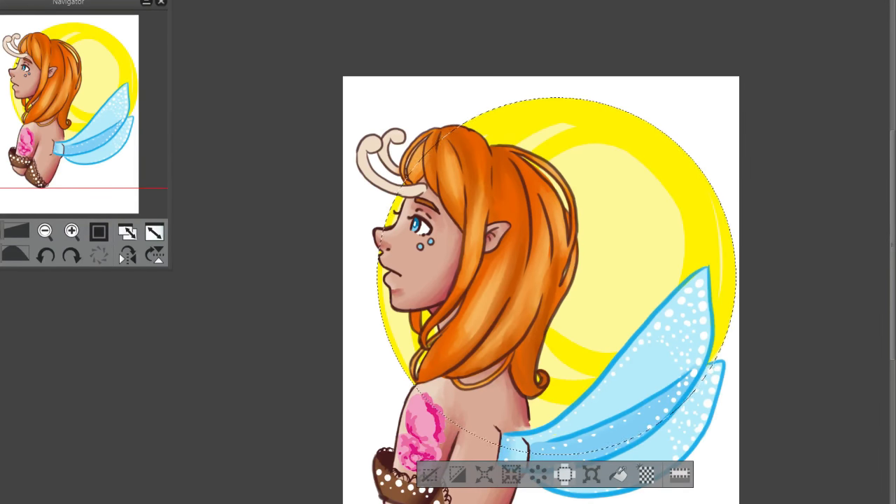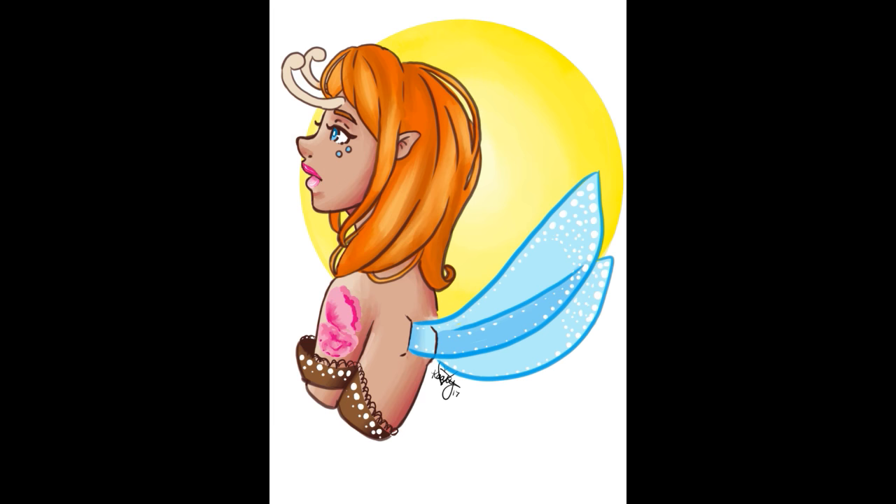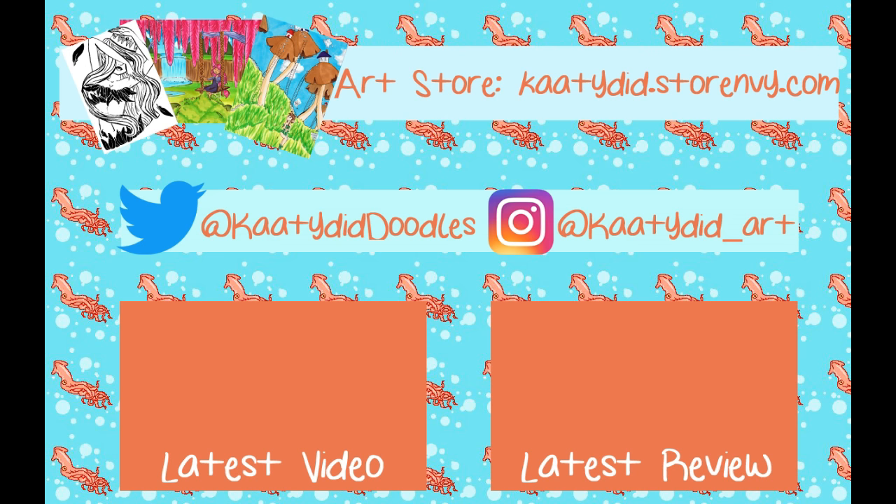I really hope you guys enjoyed the video. If you did, don't forget to thumbs it up. Also don't forget you can follow me on all of my social media and you can support my channel — links are down in the description below. Don't forget to subscribe to join the cute little squid pod if you haven't already, to keep updated on new videos and stuff. Until next time guys, toodaloo! Bye!